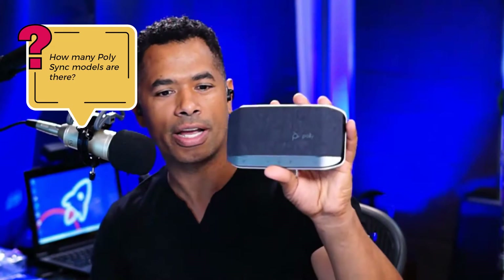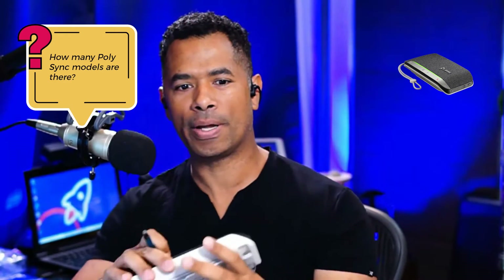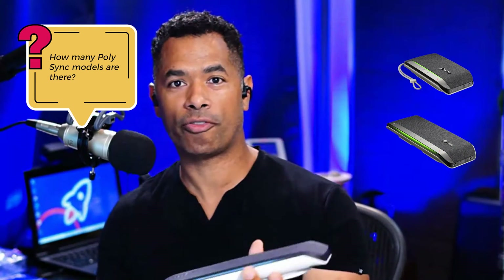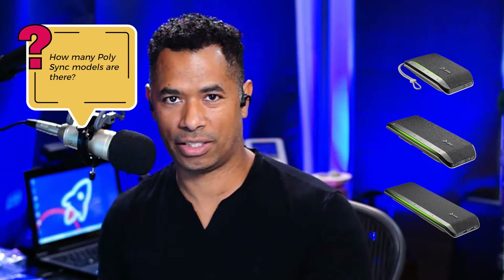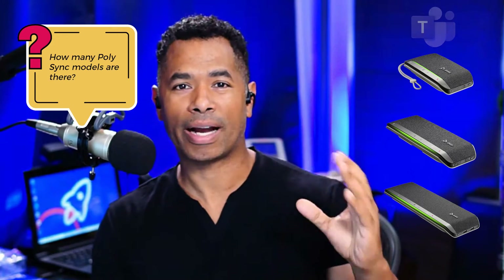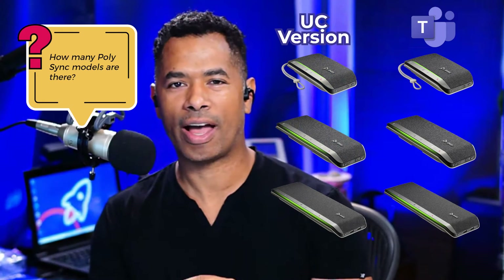The first question is: how many PolySync models are there? It's not an easy answer because it depends on your math, but let me give you the basics. You have your entry level model, which is your PolySync 20, and then above that in a bigger form factor, you have your PolySync 40, and there's still yet another form factor that's larger — the PolySync 60. All of these different models come in the Microsoft Teams version as well as the UC version, which stands for unified communication.